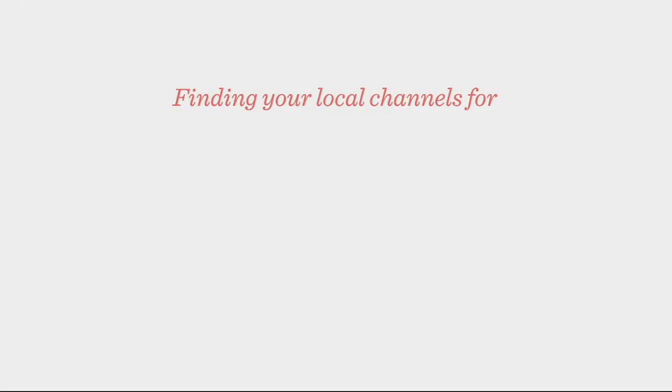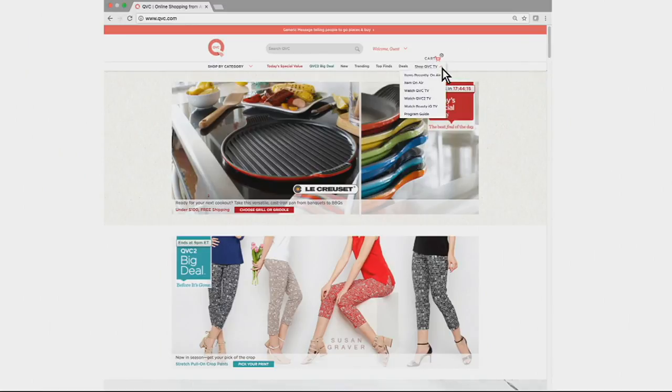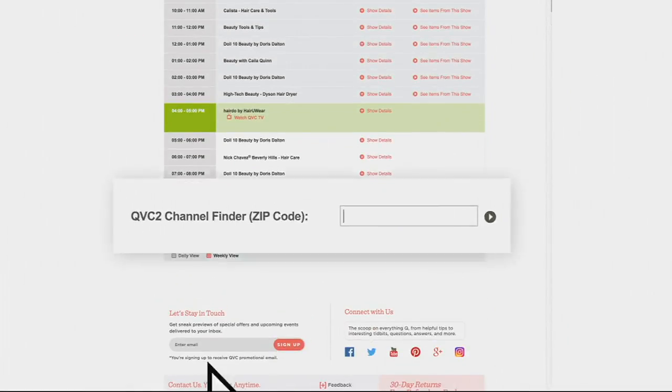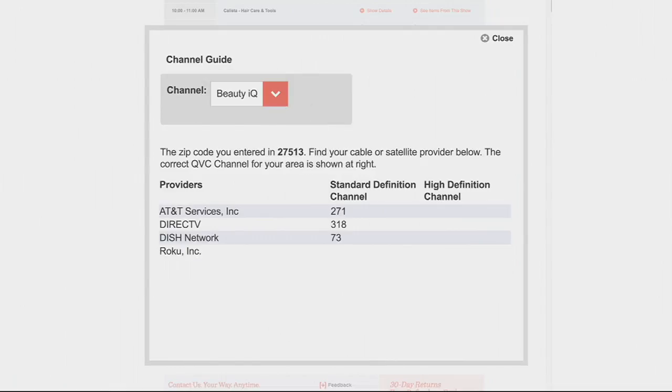Take a little break to check out our sister stations QVC2 and Beauty IQ. Finding your local channels is easy: step one, go to QVC.com and click the 'Shop QVC TV' drop-down and choose Program Guide. Step two, type in your zip code at the bottom. Step three, pick the channel you want and we'll give you a list of providers with your local channels.